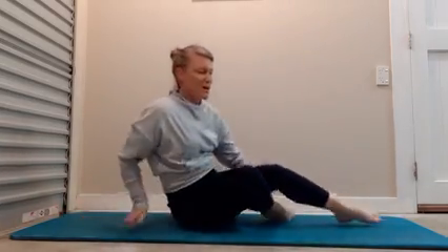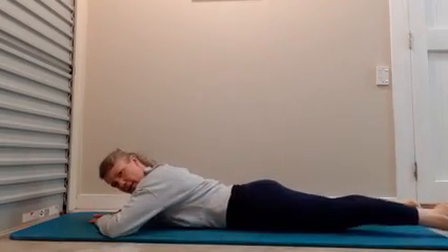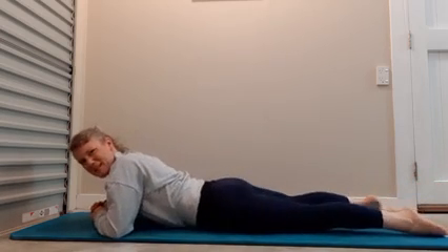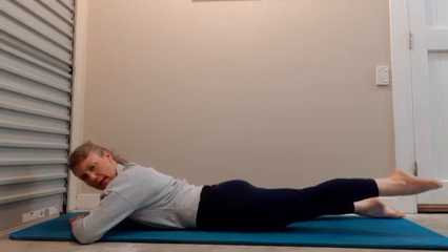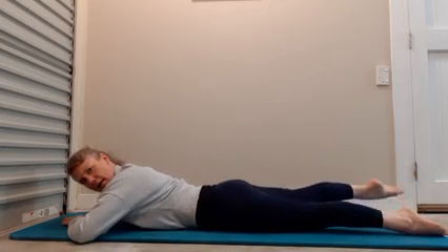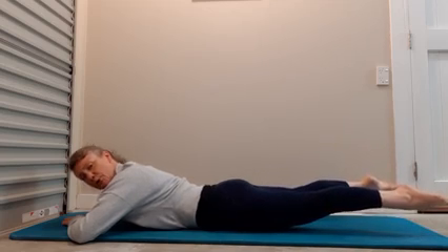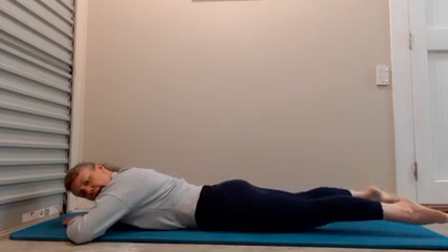Coming to lie on your front. You're going to lift one leg up and lower. Move forward so you can see my toes. Lightly imprint your pivot bone — we're going to lift one leg using your glute and hamstring, elongating through that hip and quad. Lower the leg down. Lift the other leg up. Lift, lift, lift. And lower down.